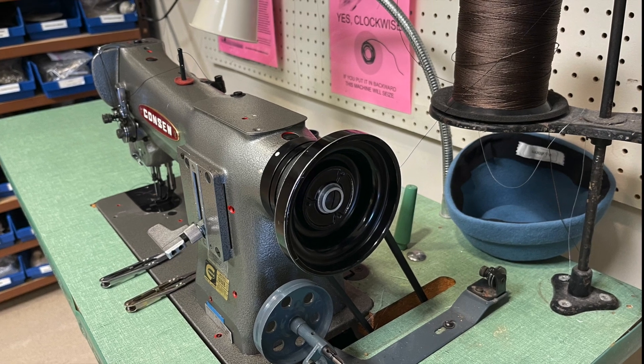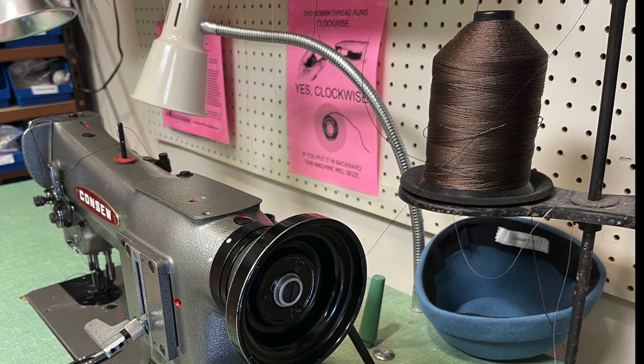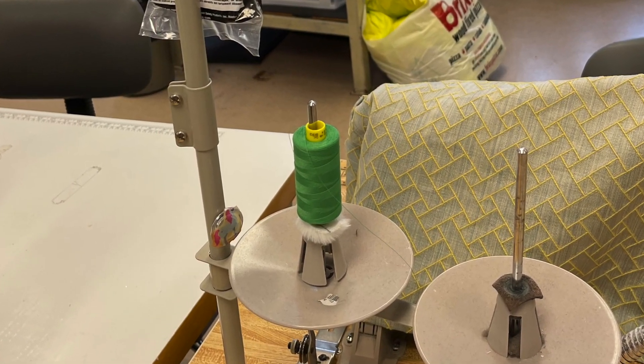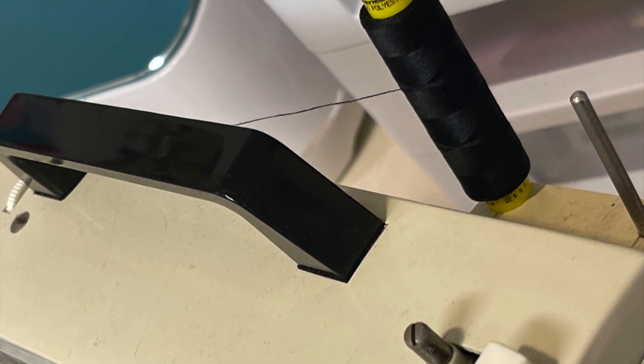Industrial machines are designed to use big cones of thread for sewing thousands of seams in the same color. We use them with smaller spools of thread too, but they don't have a thread spindle on the machine like domestics do.